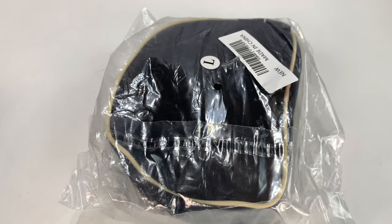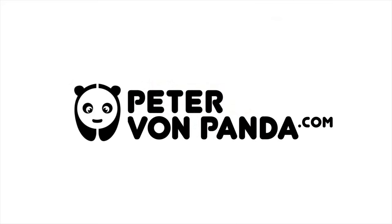What's happening Panda Nation? Peter Von Panda. I want to show you how to get a grip, and right here, this product will help you do it.